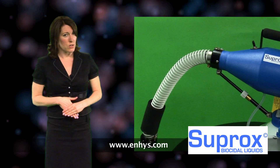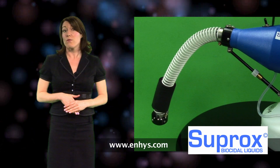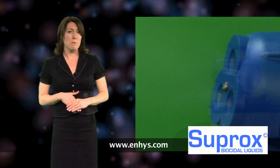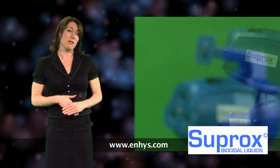Although harmless to humans, the product can kill virus and bacteria in seconds and will kill spores within minutes. Suprox is a broad spectrum disinfectant that has a 100% kill zone across all known virus and bacteria.